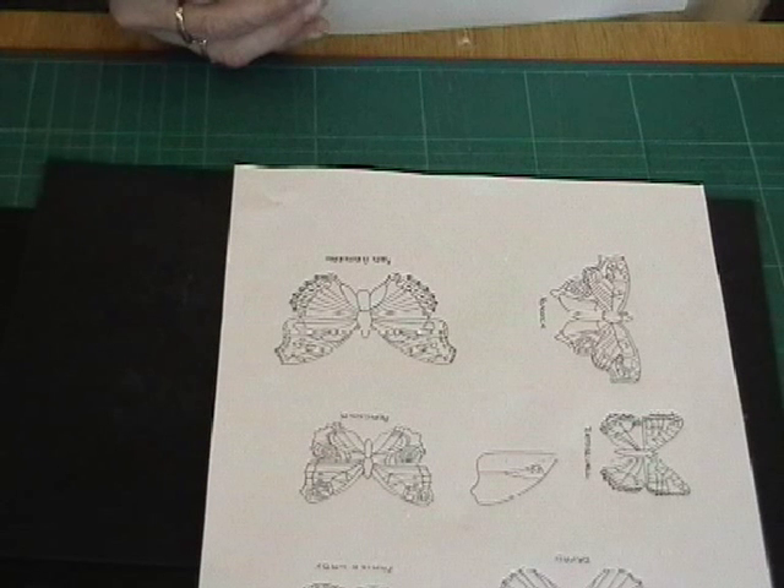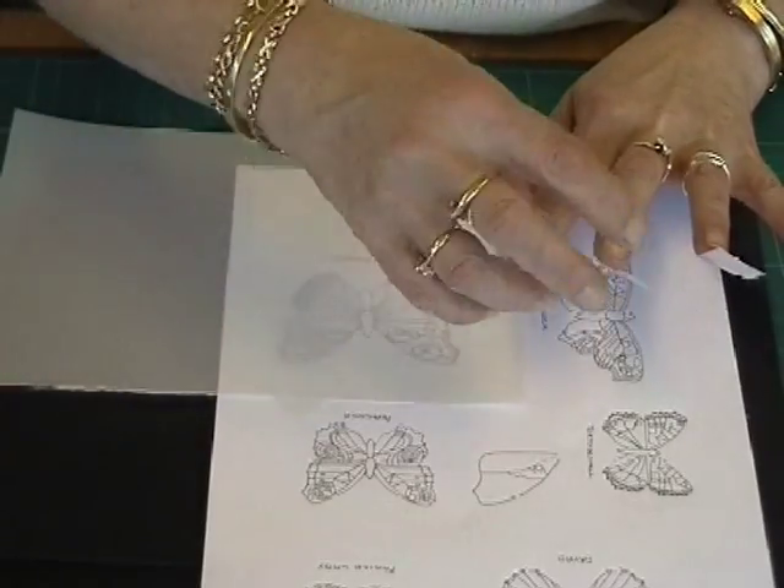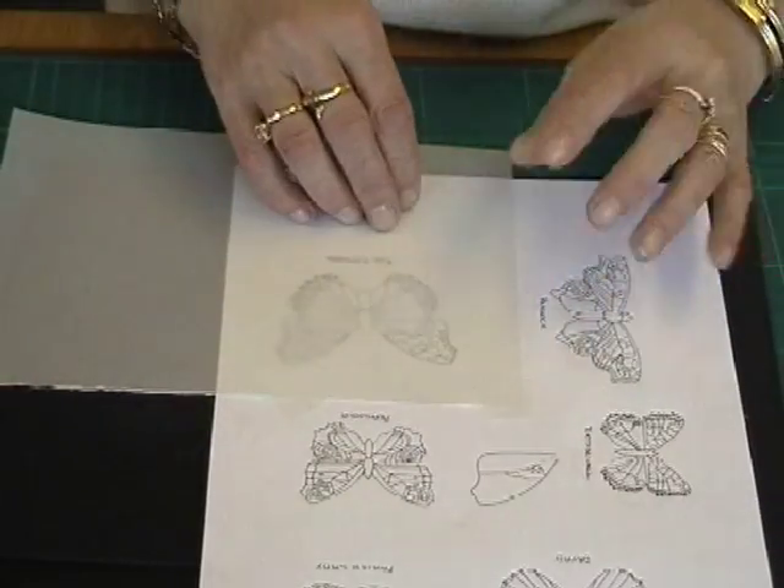It's not necessary to be an accomplished artist to paint a realistic butterfly onto parchment paper. To begin with, you will find it easier to trace your butterflies from a pattern, but as your confidence grows, you will find it possible to trace butterflies from picture books, etc.